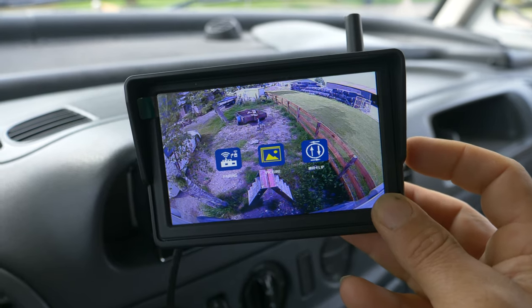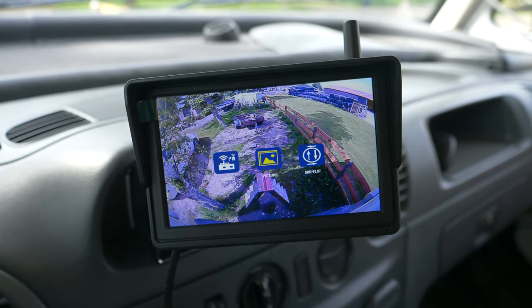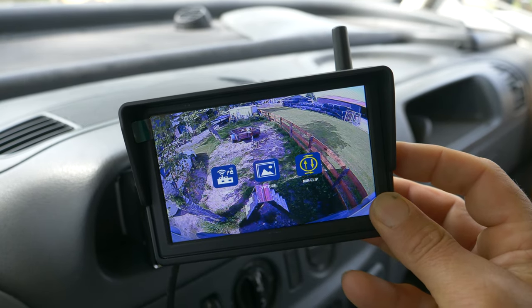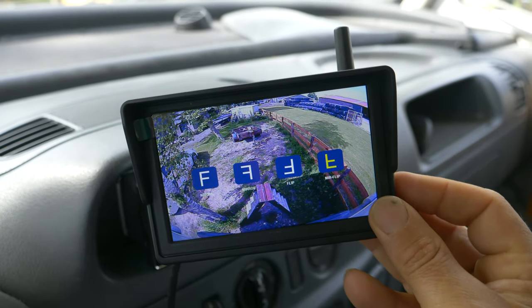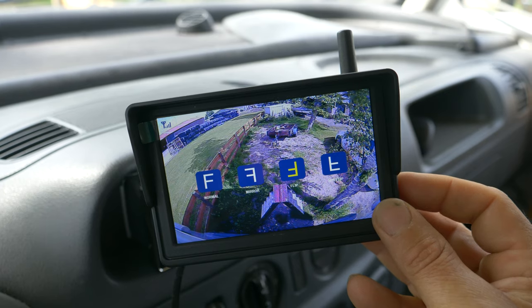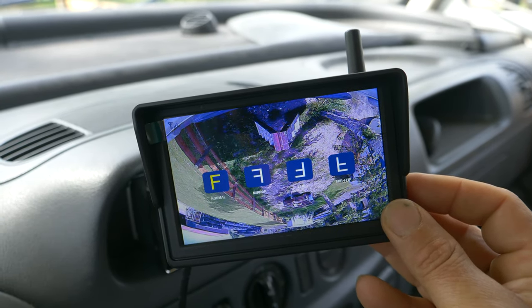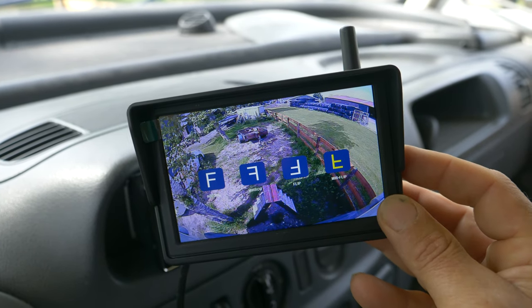By holding the button you can increase the color or completely decrease it. I think it doesn't need so much color — it's fine. Go to setup, then mirror flip, and you can see it flips left to right. That one is upside down — I don't want that — and this is the correct one.